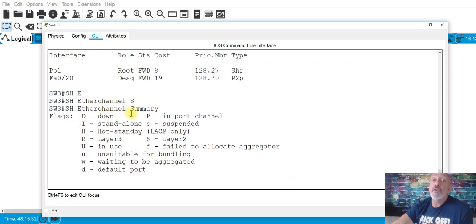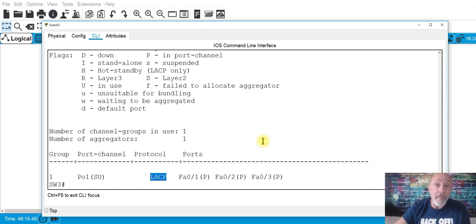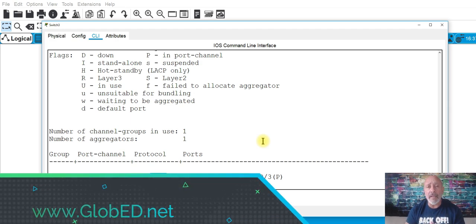'Show etherchannel summary' is the command you need to be aware of. If they're asking what protocol you're using to negotiate across the EtherChannel — there you go, you're using LACP, which means you can go across vendors; it's not specific to Cisco. That is your EtherChannel. Don't overthink it. That is the kind of questioning you may encounter. If they make you configure it, replicate this two, three, four, or five times and you'll be good to go.